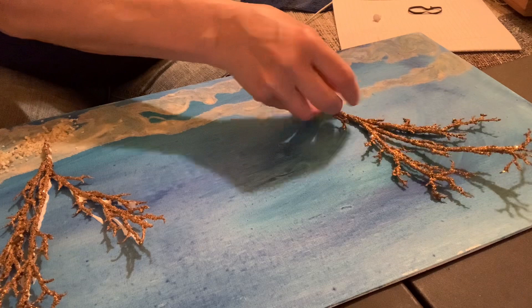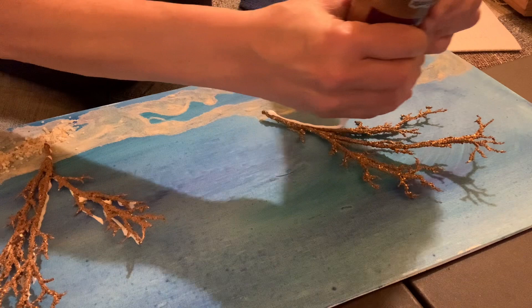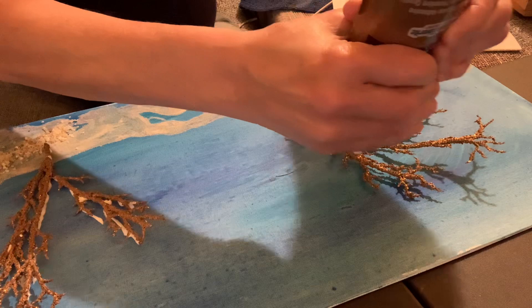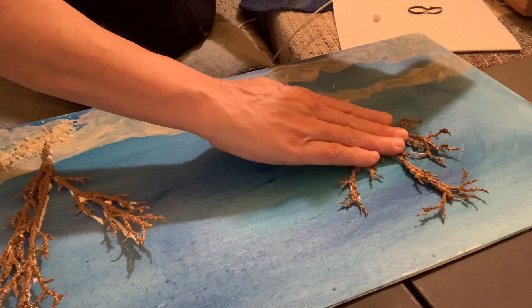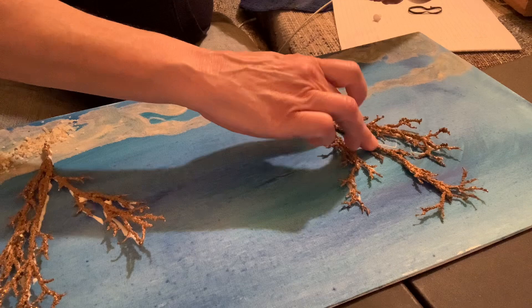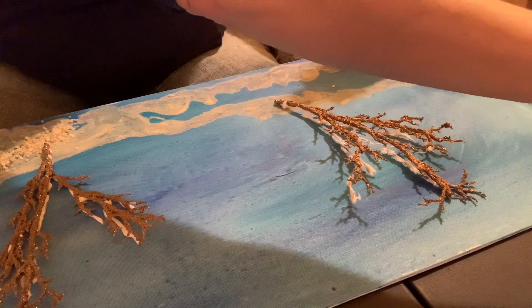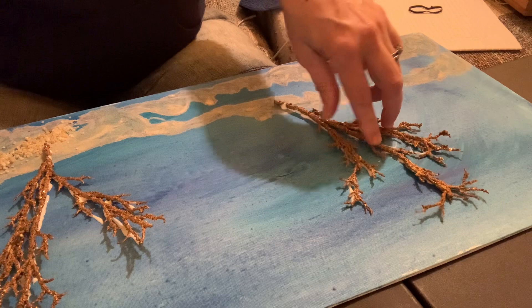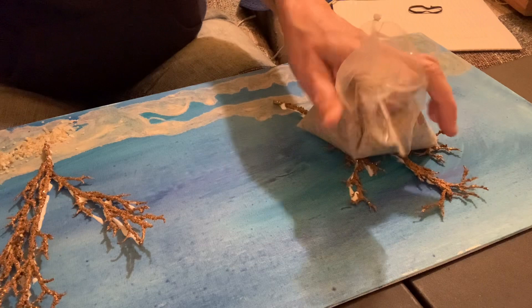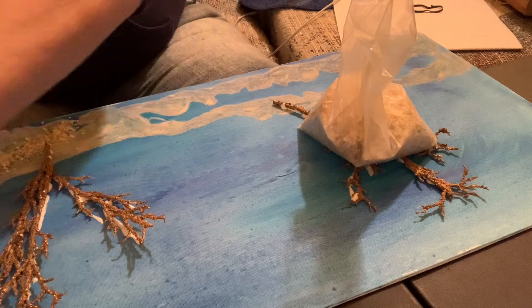I'm putting the glue on that so it sticks a little bit better. I'm going to flip it over and get it so it sticks down. If you're liking my channel, ring that bell so you know when I put out new videos. I'm going to set the bag of rocks on here just to hold this one down since it's having a little trouble sticking. Now I'm going to take my starfish and put some glue on the bottom of it as well.